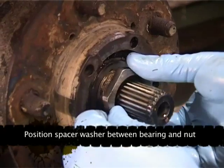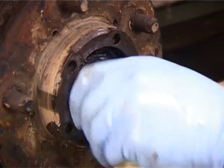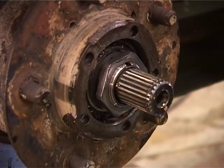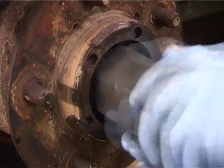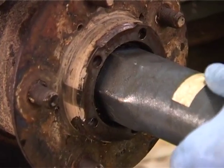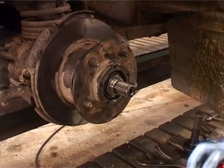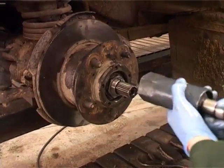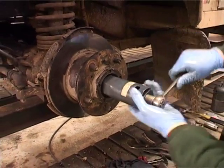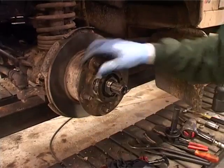This is the one you adjust the bearings with. Get your box spanner and you put a bit of pressure on, spin it twice, back 90 degrees, and 12 foot pounds of torque — and that's fine, that's adjusted.